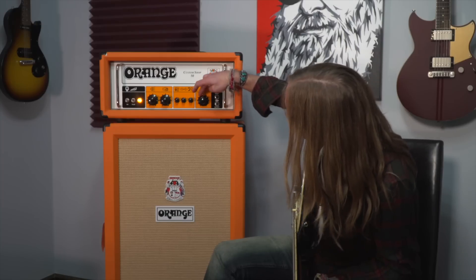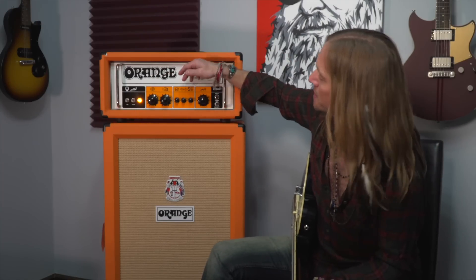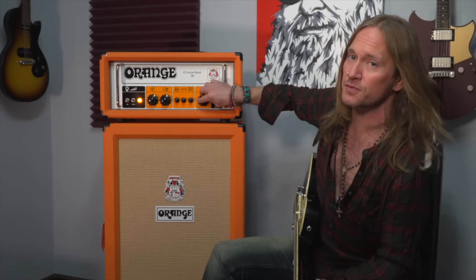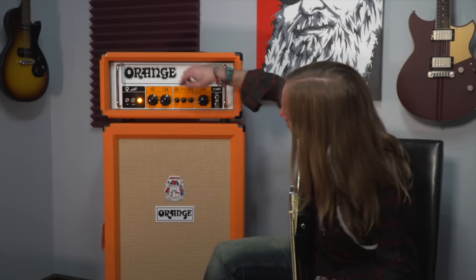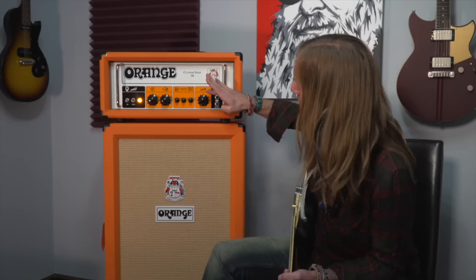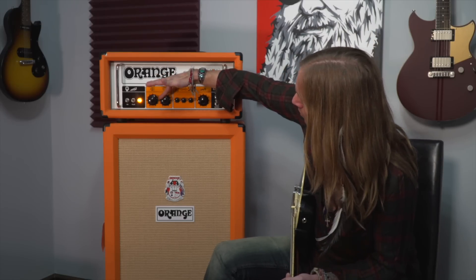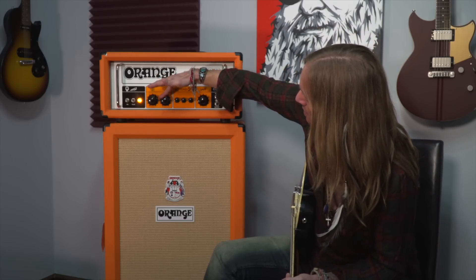I'm going to set the gain kind of low and the volume kind of high. What I do with these is the gain kind of acts as its own volume knob. I like to get the volume pretty loud, start with the gain on zero, and then move it up or down from there as needed. I normally like to keep this past three o'clock because it's a mid boost after three.